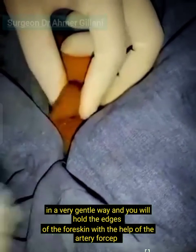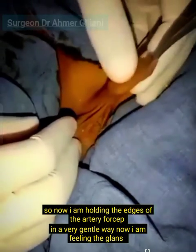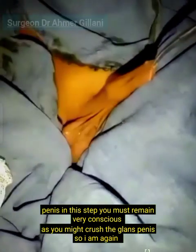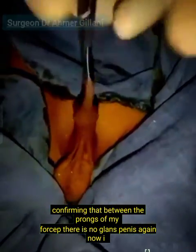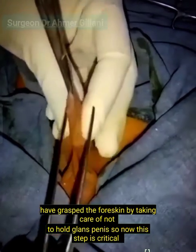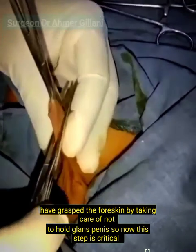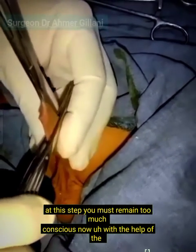Hold the edges of the foreskin with the artery forcep gently. At this step you must remain very conscious, as you might crush the glans penis. I am confirming that between the prongs of my forcep there is no glans penis. I have grasped the foreskin taking care not to hold the glans penis — this step is critical.